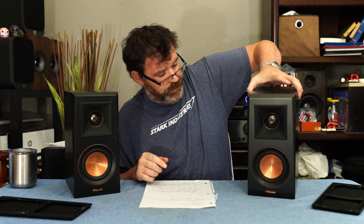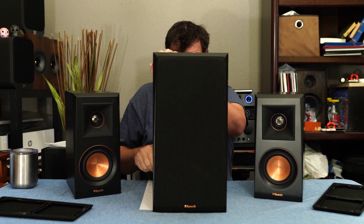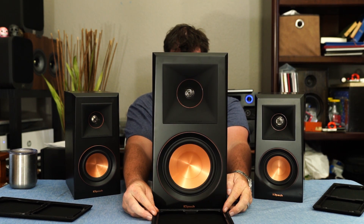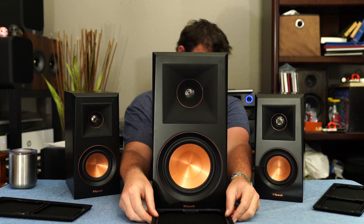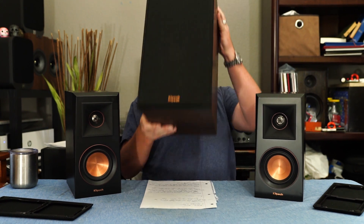Let's talk about soundstage — it's good. Let's talk about how big these are: I can pick one up with one hand. Here's its big brother, the Klipsch RP-600M. It's quite a bit bigger.